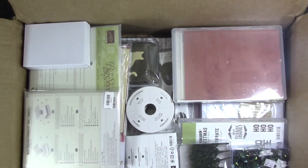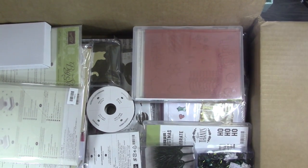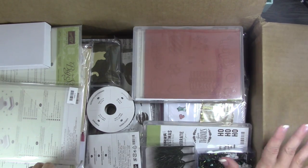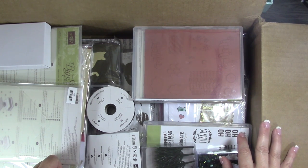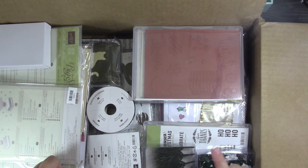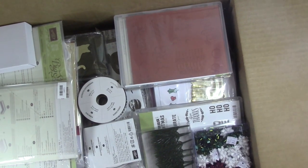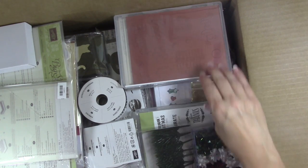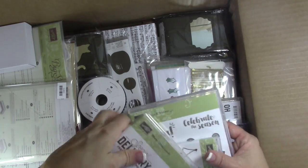Also, if you are a preferred customer, you will receive your holiday catalog from me automatically. If you're not a preferred customer, I'll link below how you can become one so that you can get catalogs for free. I always send all my preferred customers the annual catalog and then all of the mini catalogs that come out throughout the year.